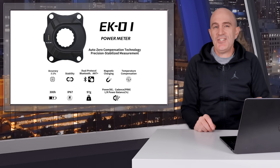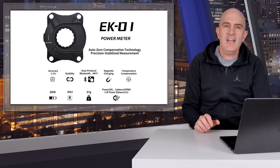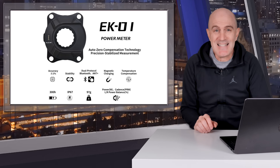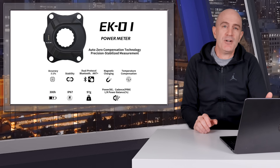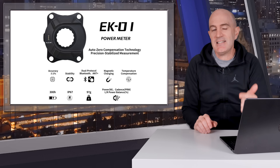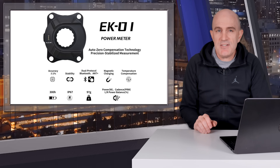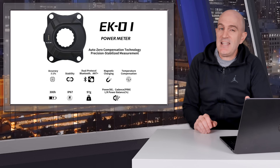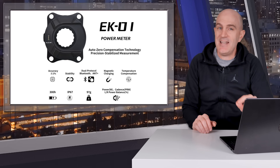Kicking off with the technical specifications: it's a spider-based power meter, 4-bolt 110 BCD, comes in at 97 grams which was verified before installing. There's also a 67 gram version for about twice the price. Claimed accuracy is plus or minus 1%. Wireless protocols are Bluetooth and ANT+. The data we get from this spider is power, cadence, and left-right balance — although that balance is an estimate due to it being a spider. 300 hours of usage from its internal rechargeable battery, IP67 water resistance rating, and the crank interface is Eastern Cinch. There's also a mobile app for firmware upgrades and device management.